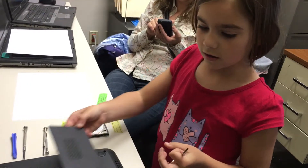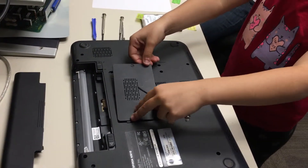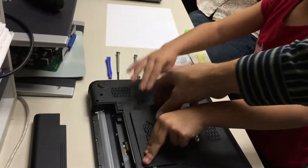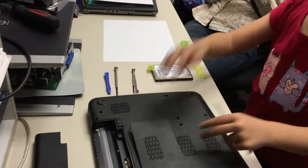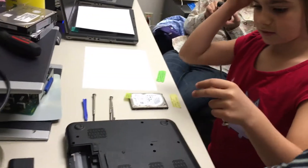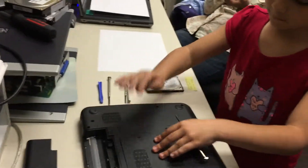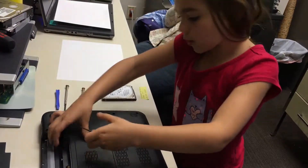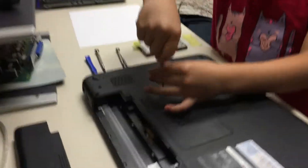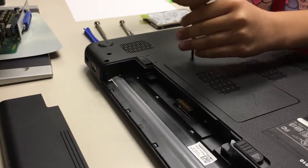Next we're gonna put the memory cover back on, so we lock this in and then we just pop this. After we pop that, we're gonna take this and screw this in until it starts slowing down your hand.